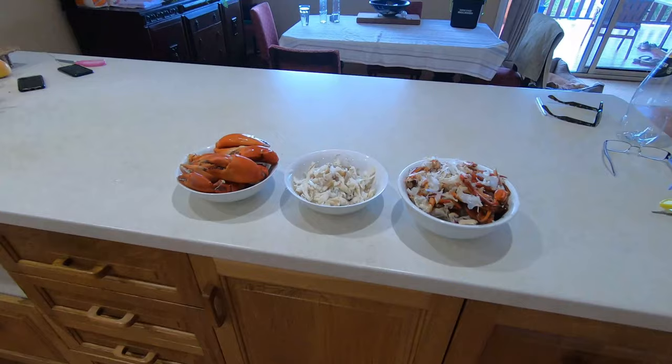Here we've got our beautiful crab meat from those crabs, our claws, and the leftover shell. It is not a fun job but anyway, it's what you have to do to enjoy the beautiful bounty of the ocean.